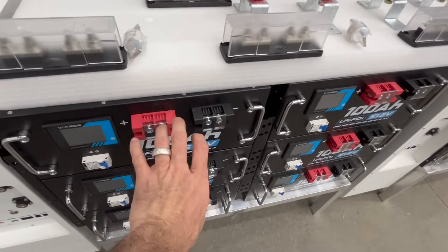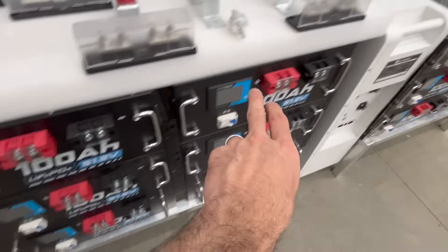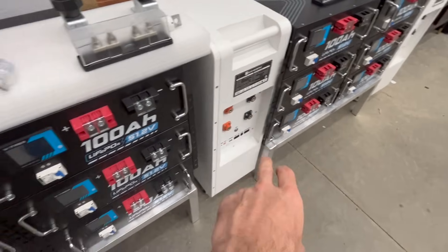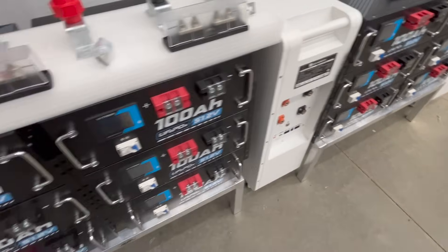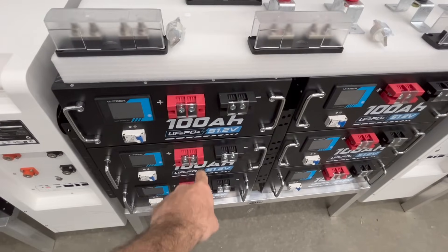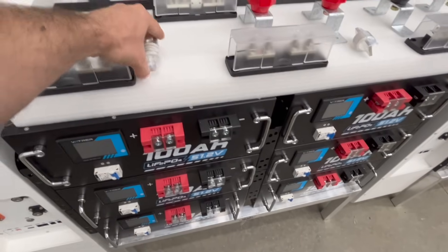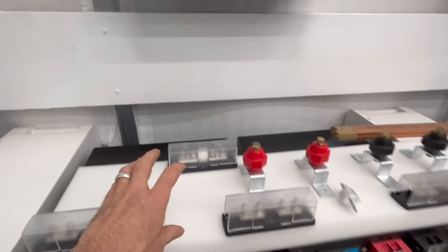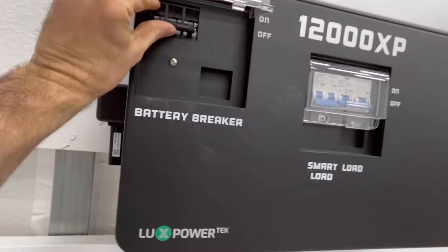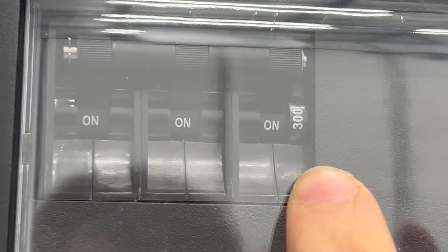I'm going to call each one of these a bank. You have three that are in parallel, three that are in parallel, and then you have this standalone. Combined, this is 300 amp hours, 300 amp hours, and then 280 amp hours. So these three combined in parallel will put out 300 amps. Now the fuse is 225, and I should never come close to that because the absolute limit that this can pull is going to be 300. Let me try to zoom this in — 300 is the maximum that it can pull.